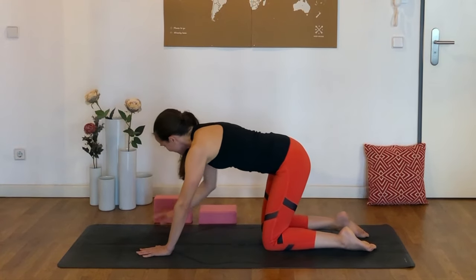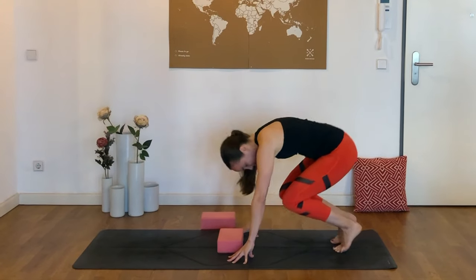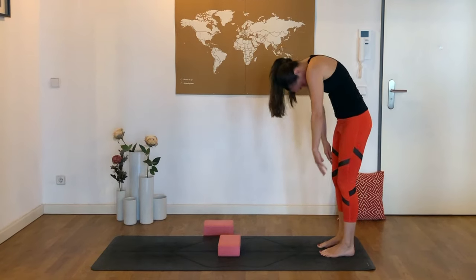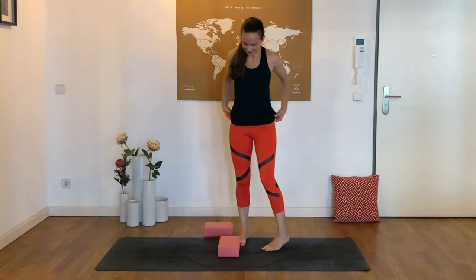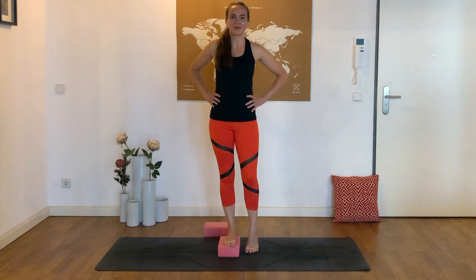Now we can step back. Place one block towards the middle of your mat as you walk the hands back — we'll roll up to standing now for a little bit of a challenge. Coming to step the right foot on top of our block here, and you might actually want to come closer to a wall here to help with balance.